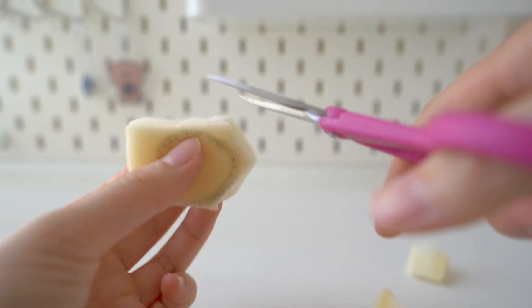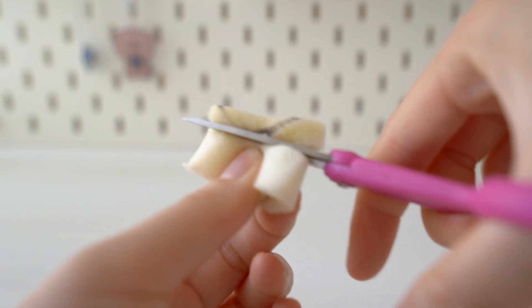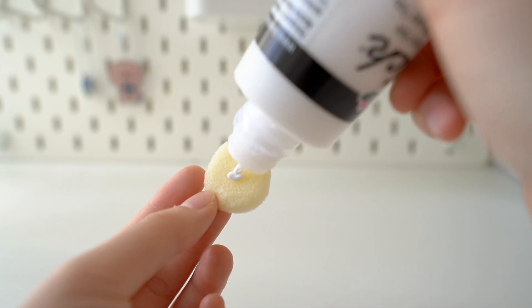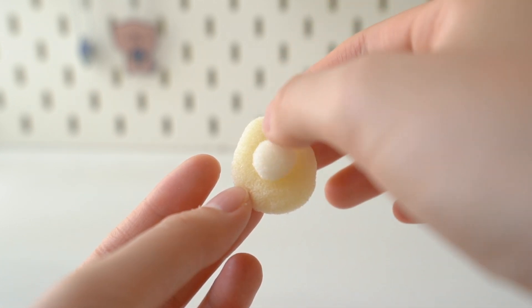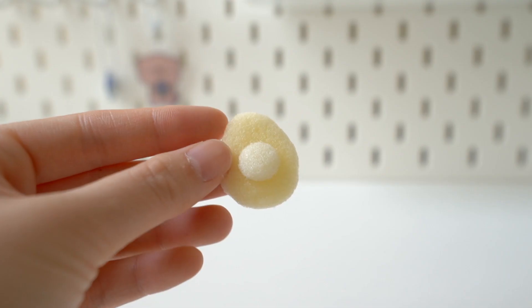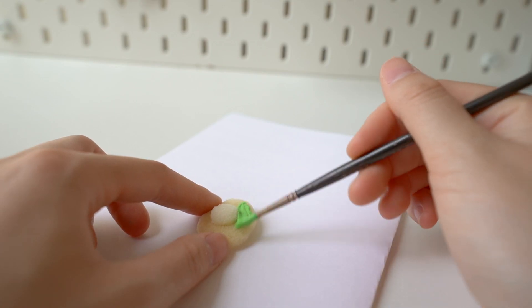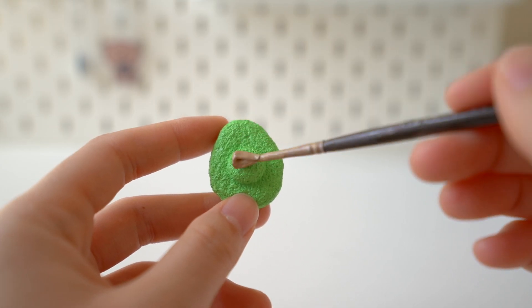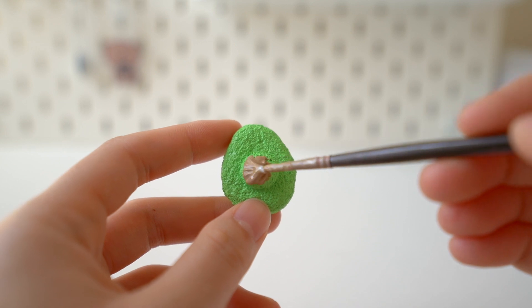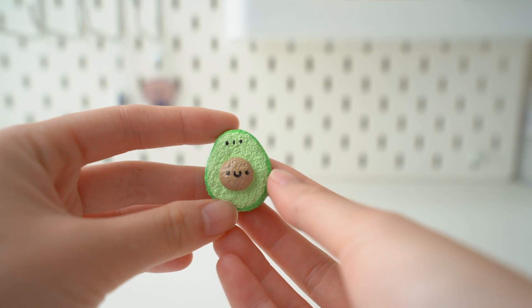Moving on to the second method — for this you're going to need a sponge of your choice; I'm using memory foam. You also want to start by drawing out an outline of whatever sticker you're going to make. I'm making an avocado for this one. You want at least three layers of puffy paint to cover up all the holes and make the squishy slow rising. I'm going to skip to the finished product.